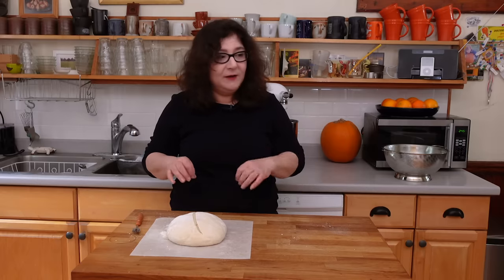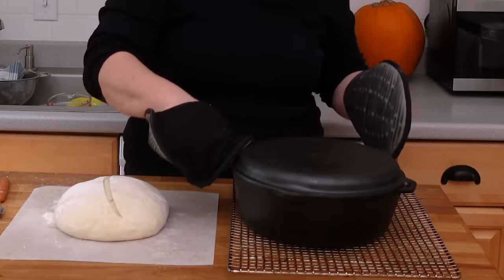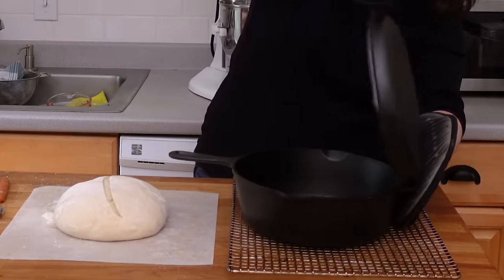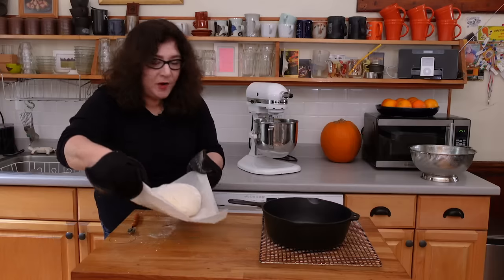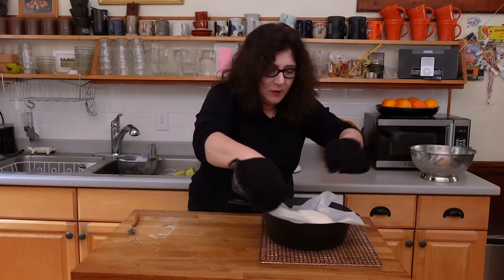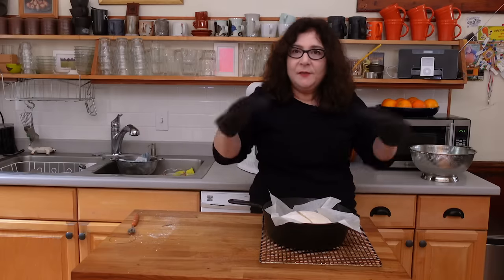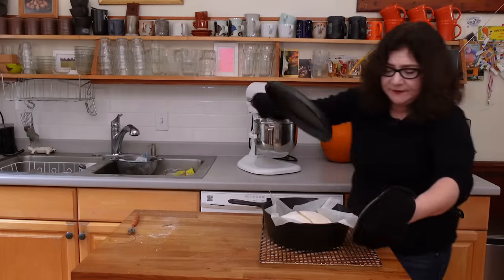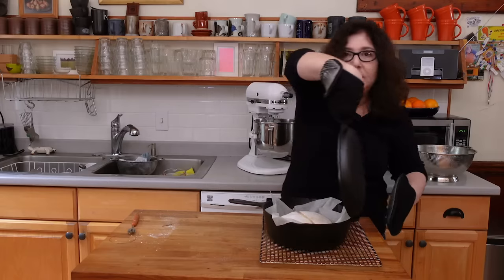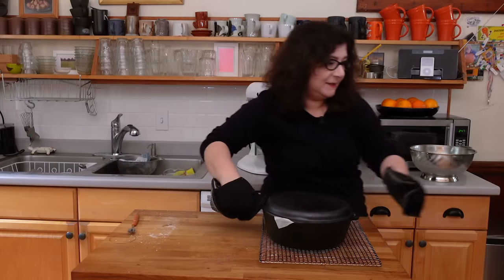I'm going to take this now and get my red-hot Dutch oven out of the oven where it's been preheating for an hour, and drop this in and put it back in the oven. Unlike Hannah's recipe where she puts it into a cold Dutch oven, this one goes in hot. You take the bread out to slash it and get it ready to go right from the fridge so it's cold, and that makes a difference.